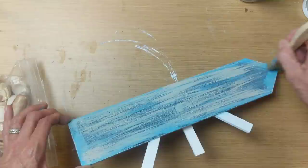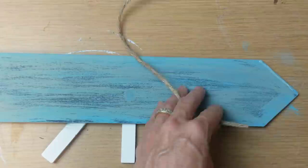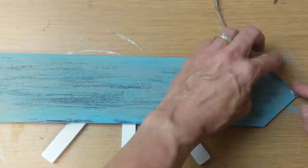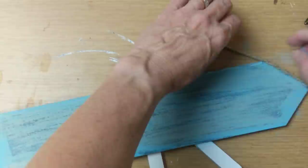I love how the paint turned out but thought it was still looking a little plain. So I took some jute twine and did one row of it around the edges of the arrow sign. One section at a time, I'm doing a little line of hot glue and then attaching the jute twine until I get all the way around the arrow sign.